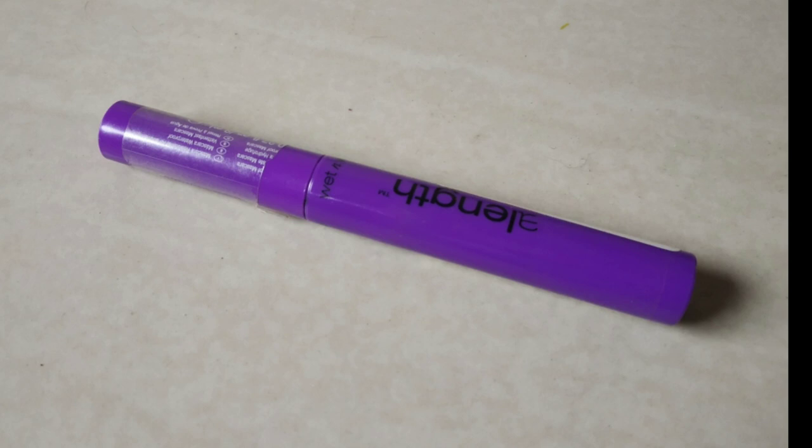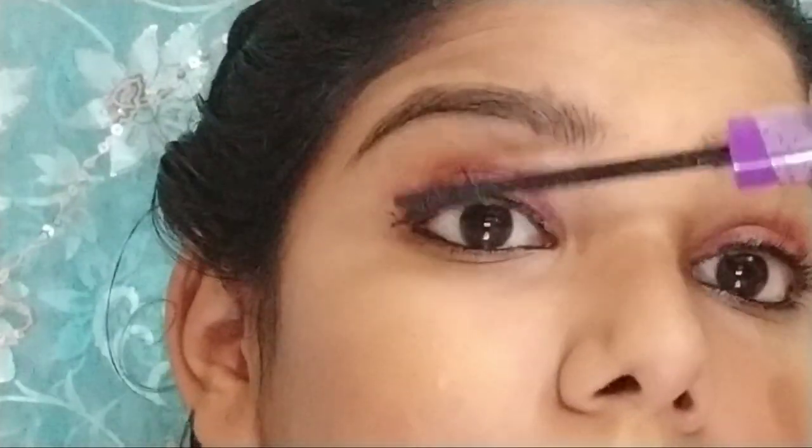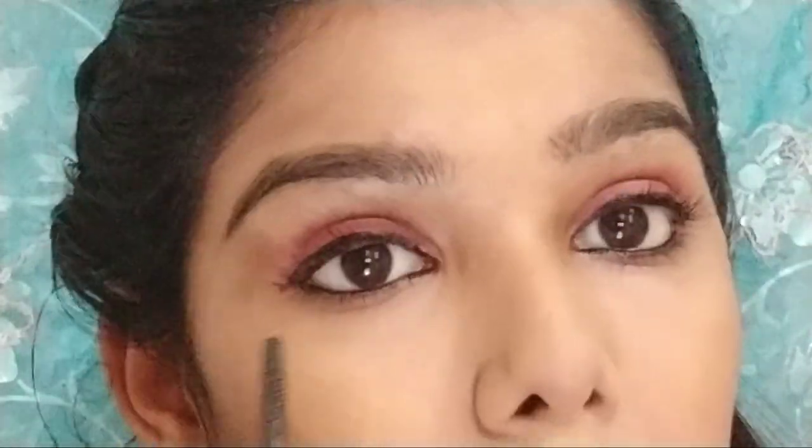For mascara, I am using Wet n Wild mascara. The price is around 94 rupees on Amazon. You can purchase it. For length and thickness, I also use Blue Heaven mascara, which is priced at about 115 rupees. I can include both options.